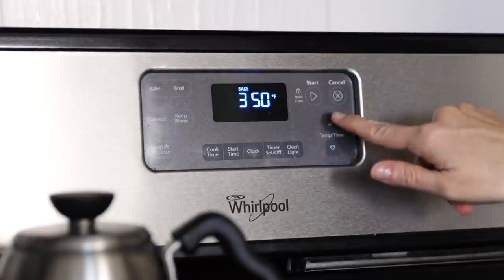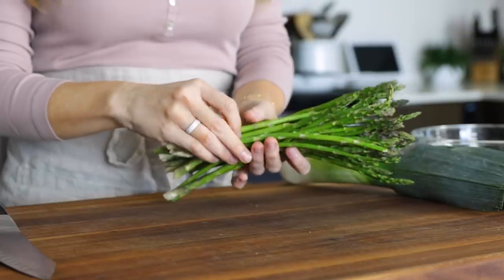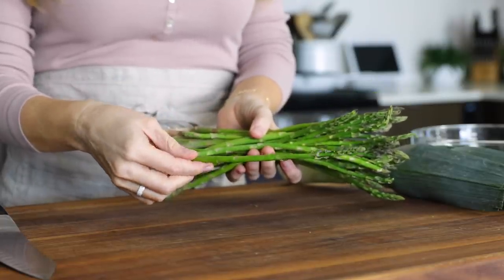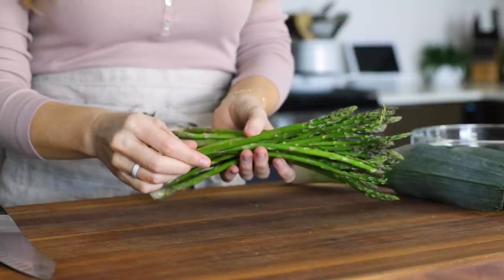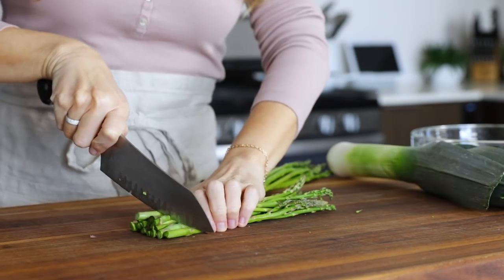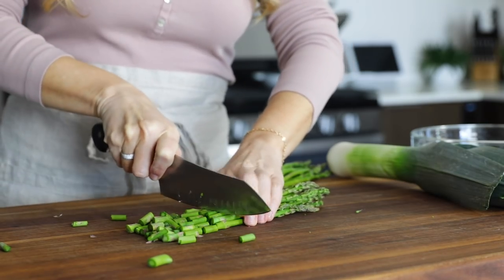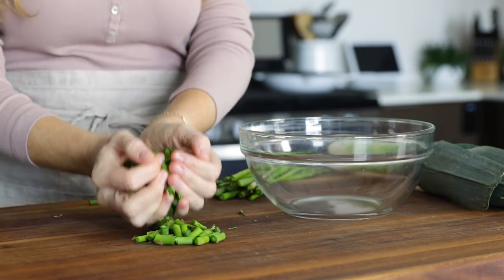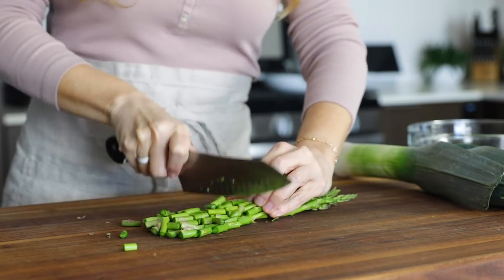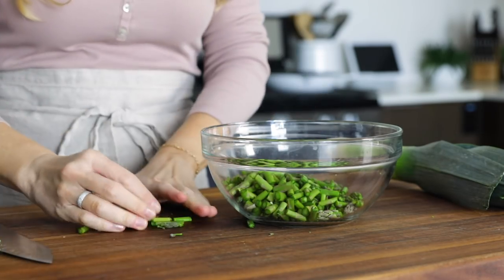To get started, preheat your oven to 400 degrees Fahrenheit. There's just two vegetables to chop today, and the first is a half a pound of asparagus. I prefer the thin asparagus as they cook quickly and are bite-sized, but if you can only find thick asparagus, that's fine too. Just slice them in half lengthwise before chopping them up. Remove the woody stems from the asparagus and then cut the asparagus into half-inch long pieces. I usually just divide it into two portions before chopping, and then place those pieces in a bowl.